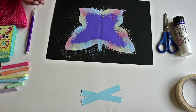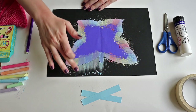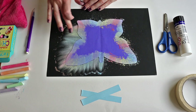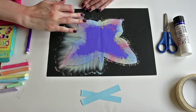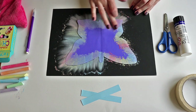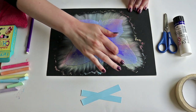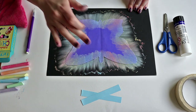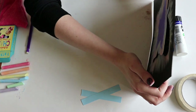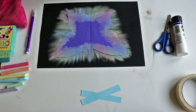Now for the fun bit — all you need to do is using your fingers brush the chalk outwards from your template and onto the paper. You'll start to see all the colours mixing together as you brush the chalk. Give the paper a little tap just to get rid of any excess, and you might want a tissue as well just to give your fingers a quick wipe if they're very chalky.